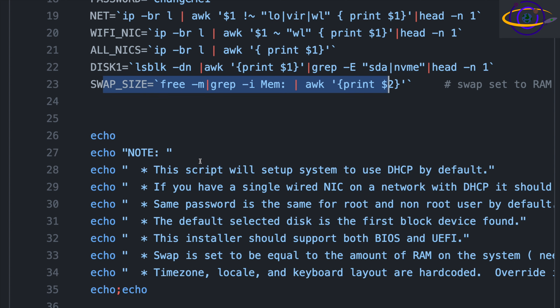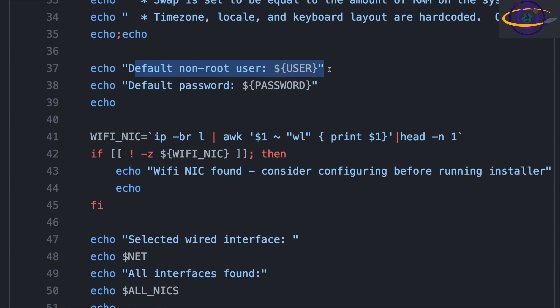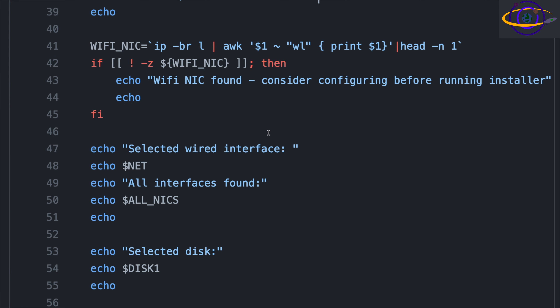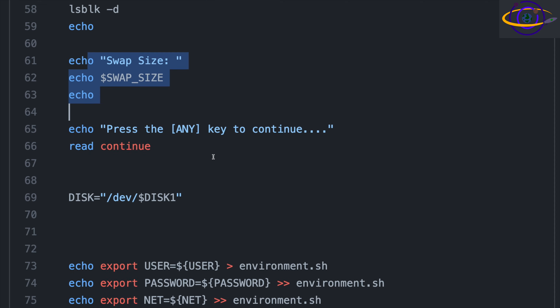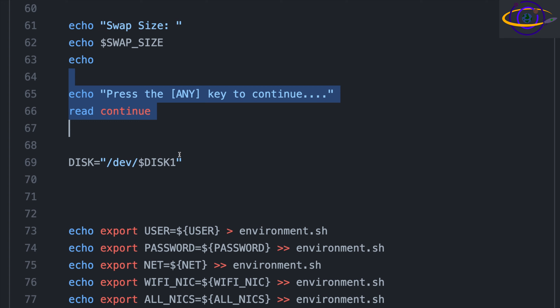It checks how much RAM you have and sets the swap size to that. It'll echo notes at the beginning to remind you of the default non-root user, the default password that you really should change, and if a Wi-Fi NIC is found, it'll remind you that maybe you should configure it before running the installer. It prints out information about your NICs and disks, shows more info with lsblk, prints your swap space, and says press any key to continue. I'm going to add something so that it only says press any key to continue if debug mode is enabled, so by default it'll just run through without asking anything.